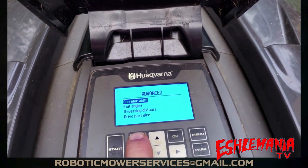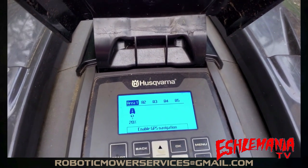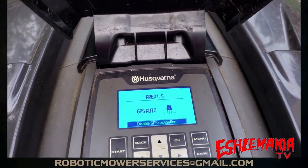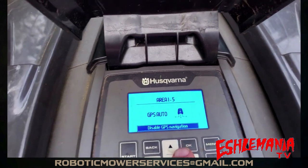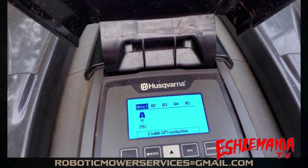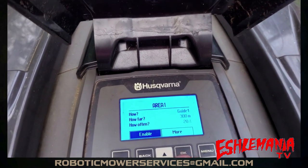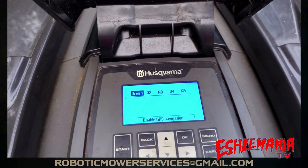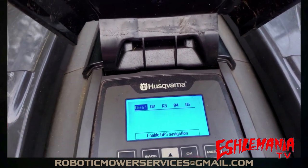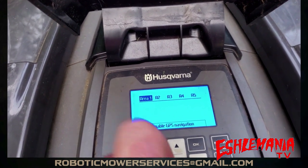Hit Back, then go back again and go up to Lawn Coverage. If you have GPS mowing on, you're going to need to disable that — it will be highlighted, so hit OK to disable GPS navigation and select Yes. If you don't have an area set up, that's fine. On Area 1, or whichever area the wire you're looking for goes to, come up there to the top and highlight that one.